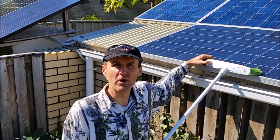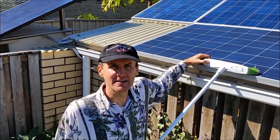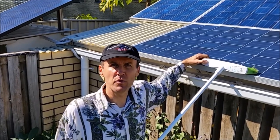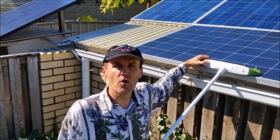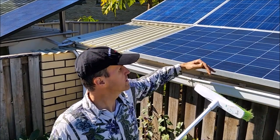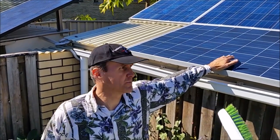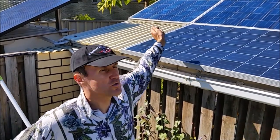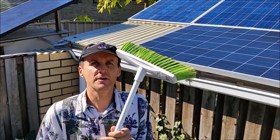The best time to clean solar panels is early morning or late in the afternoon when there is no direct sun hitting the panels, because they get really hot and once you spray them with water they dry up quickly. The best time is either when it's overcast, or early morning and late in the afternoon, so the panels stay wet for as long as possible when you want to brush them.